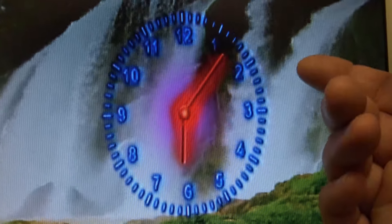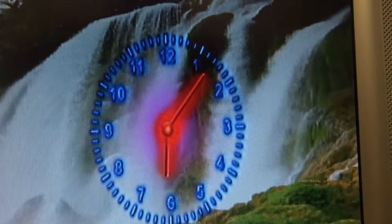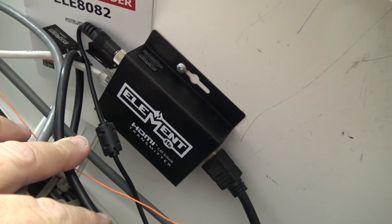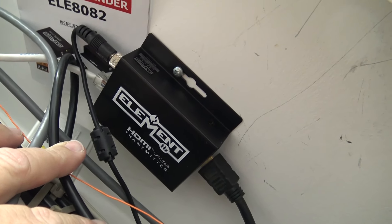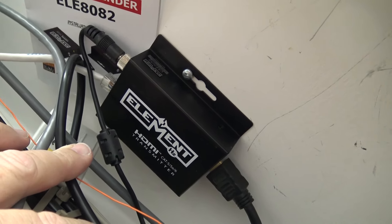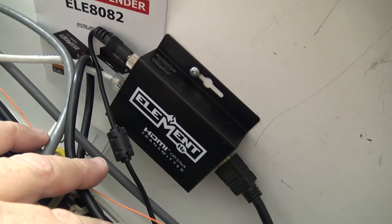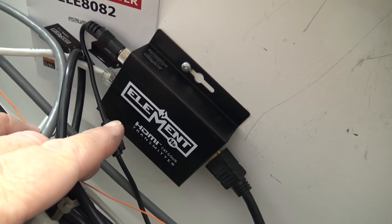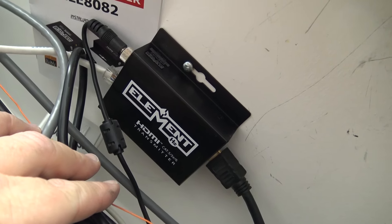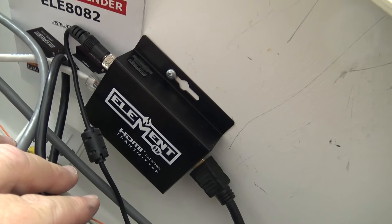That's running on an Android box with a live wallpaper and clock display. There is the box that sends HDMI to my television in the other room over a Cat5 line — HDMI in, sent out on Cat5, and at the other end the Cat5 is converted back to HDMI. That's what they call an HDMI balun.